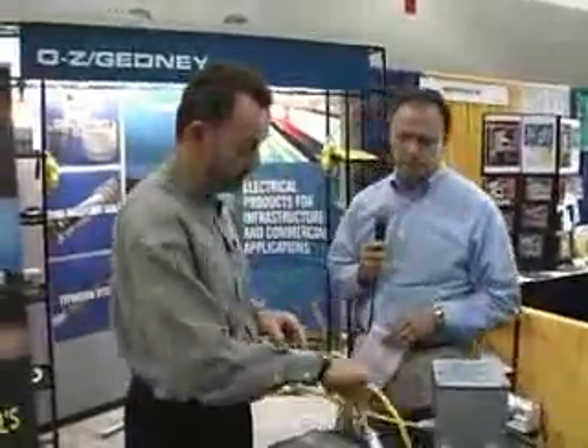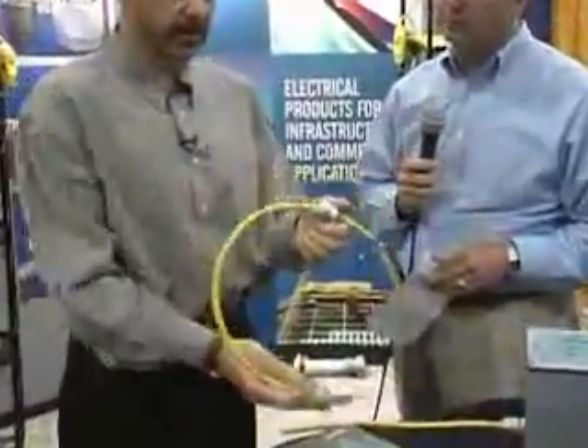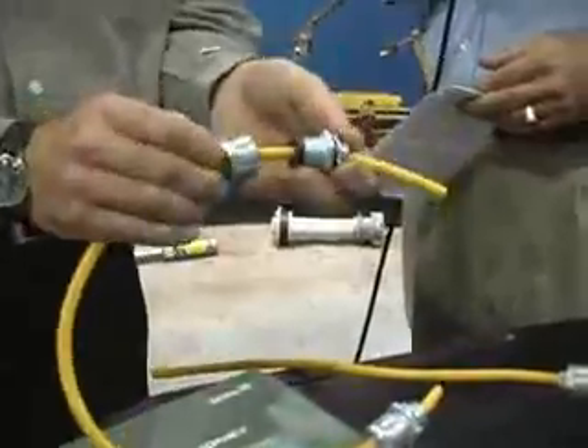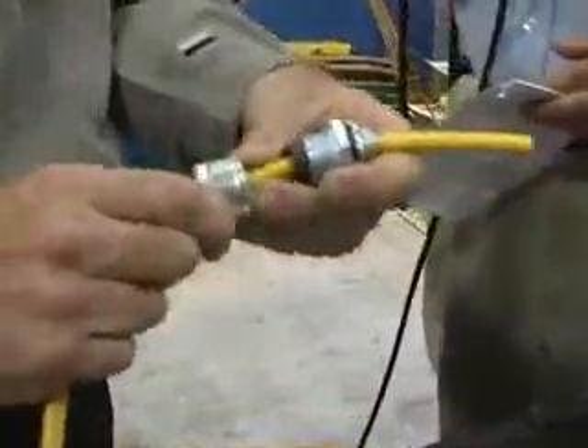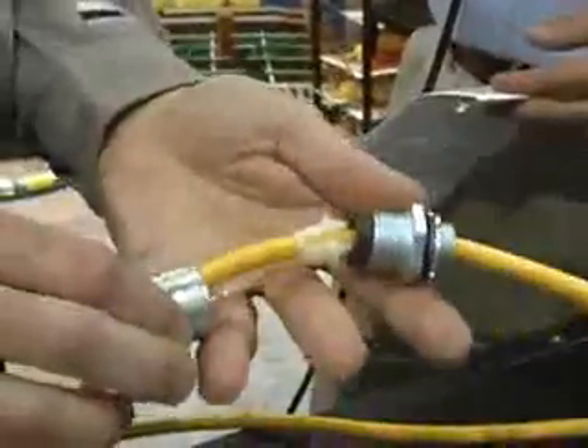A couple of products we've been talking about — here's something that is very simple, but the design from Ozzy Gedney is unique. This is a cord grip. This would be a cable cord installation that would go into a junction box. What Ozzy Gedney has done differently is come up with what we refer to as our nylon grip design. You can see that little nylon gripper right there.